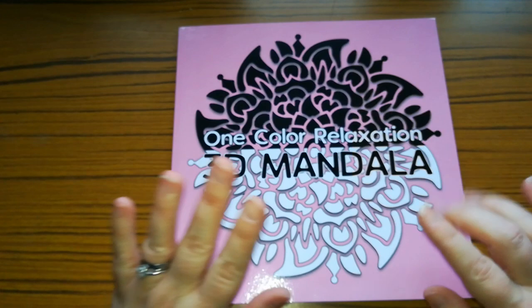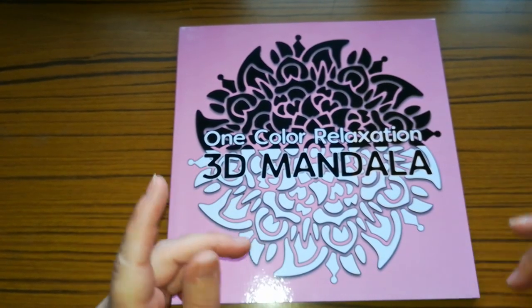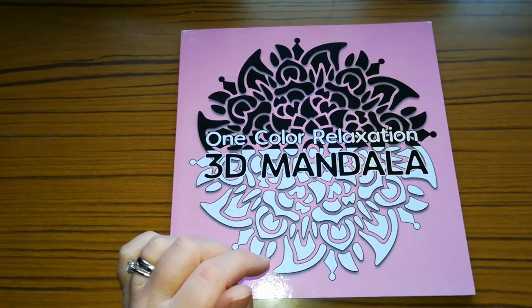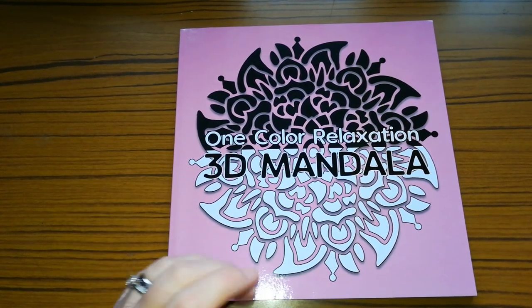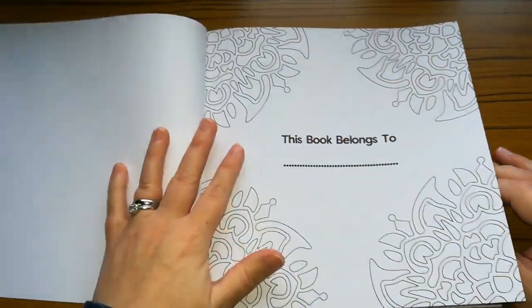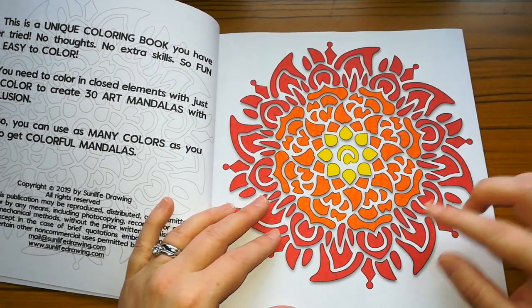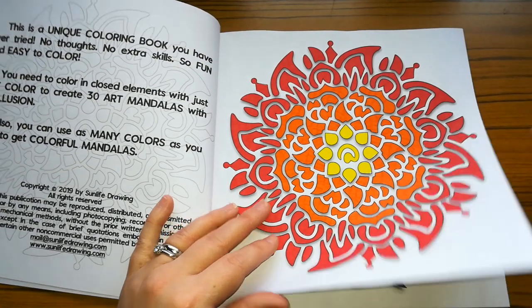So the next one is One Colour Relaxation. Now this is the 3D mandala one where the actual mandala pictures pop out. These are mandalas which give a 3D effect. I didn't colour the front cover — I did this one. I went for a sun theme and I love this. I just love how it pops, how it stands out.